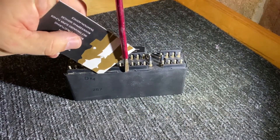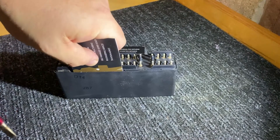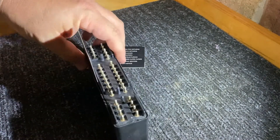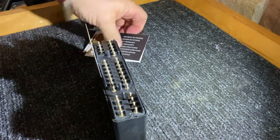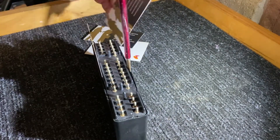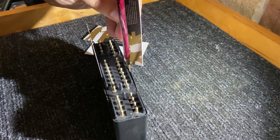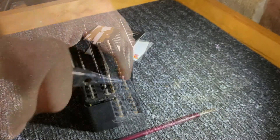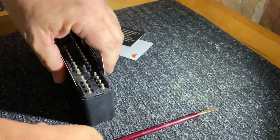Once you have the unit out, grab a thin-bladed screwdriver and just pry the edges of the casing back, then slide an old business card in there to stop the tabs closing back on themselves. You will need to pry the ends of the unit out as well.